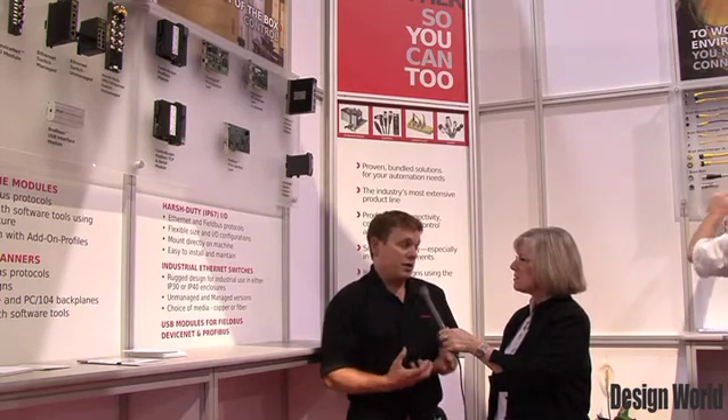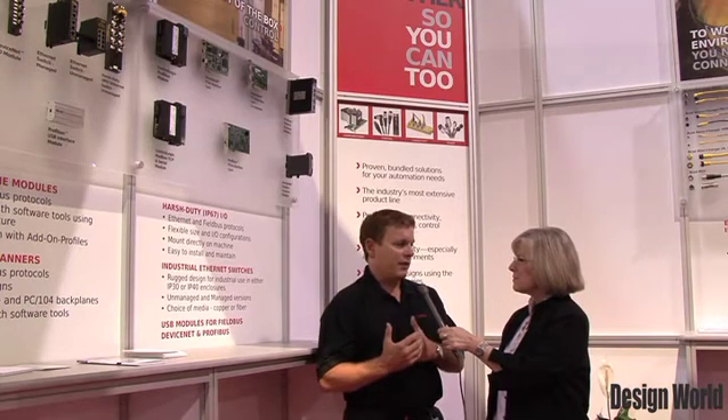The form factor is one they always have to keep in mind because the communications are standards — there are governing bodies for that. They have to consider: is it something they want inside a control panel? Do they have the space for it? Is it something they want to run remotely? Or in the future, will they want it in a sealed package so they just mount it to the side of a machine, provide communication and power, and have a very clean, easy-to-install, easy-to-integrate solution?